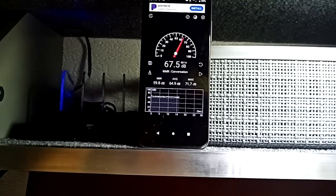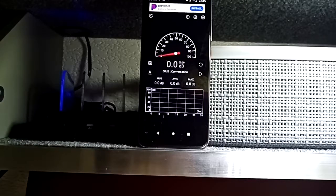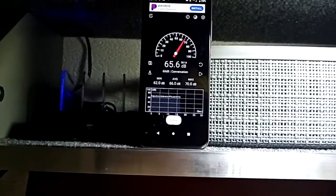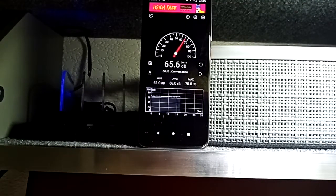And we're going to repeat this again on the high side. So it looks like the high side is averaging 66.9 decibels. It has made quite a bit of difference. So we're going to put all these together and figure out exactly how much change it made.